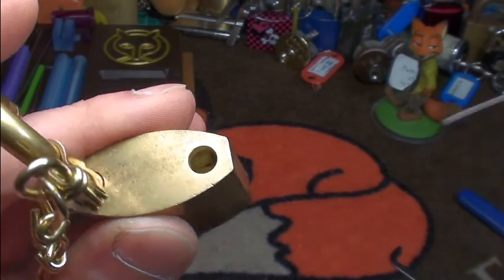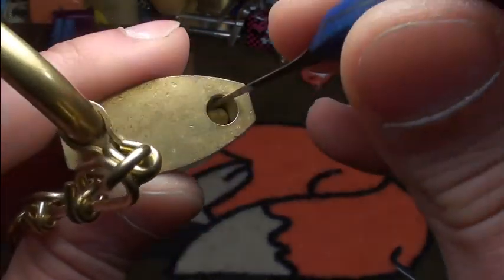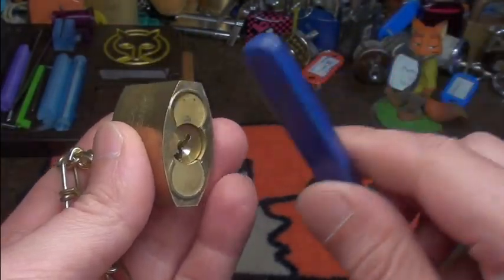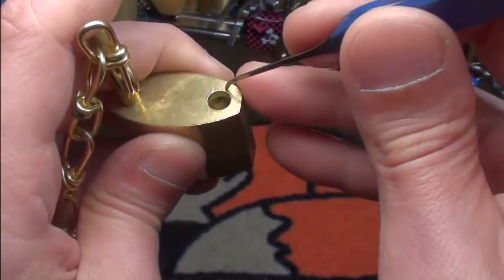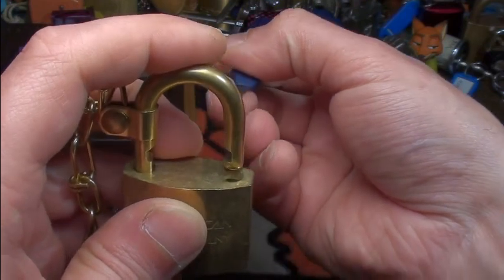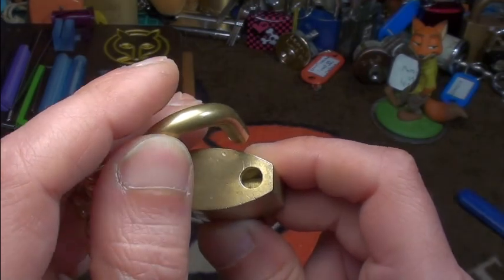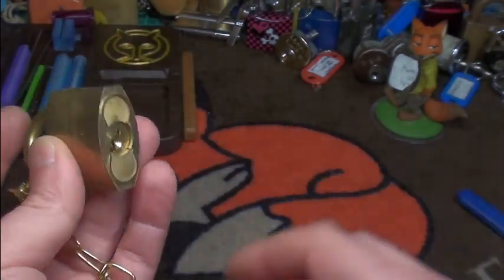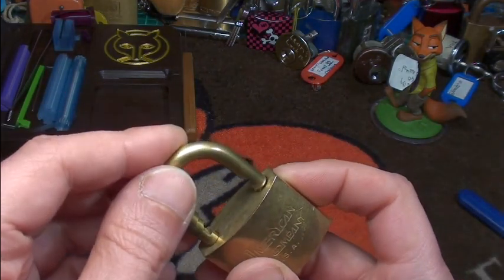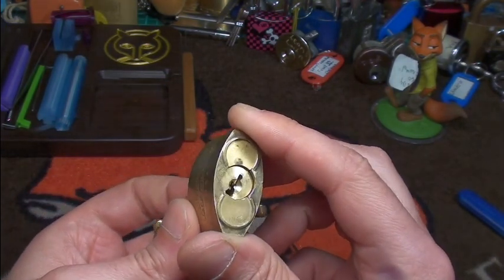One interesting thing — I don't know if you can see it — is the locking actuator here. The core can't be taken out; it's riveted into the lock body and the locking mechanism comes from the side, locking the shackle there. Pretty nice design. I'd love to gut it but it doesn't matter — it's a very nice lock. I can confirm a lot of serrations and at least one spool.